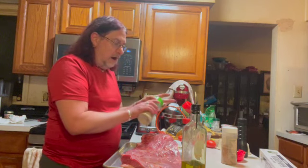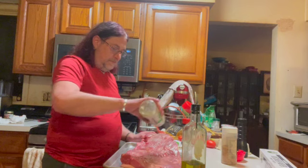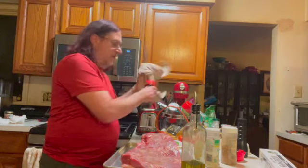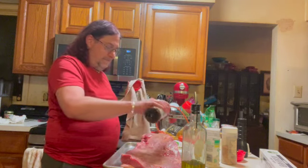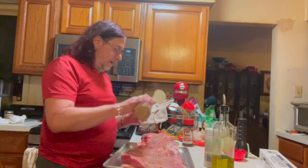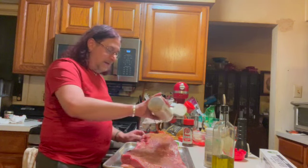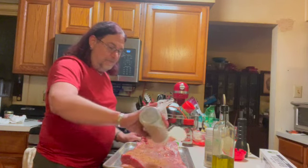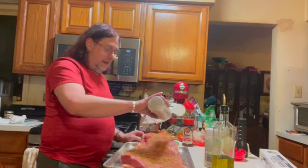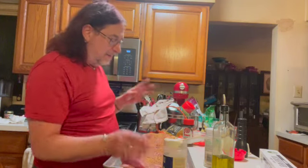I'm going to use the garlic salt and be generous with the salt content. I'm going to use a little bit of the Lawry's seasoned salt, black pepper, and then I'm going to use the Bull's-Eye rub — I apologize if you have kids, that's just what the seasoning is called. Actually, I don't need to add more pepper because it already has pepper in it.